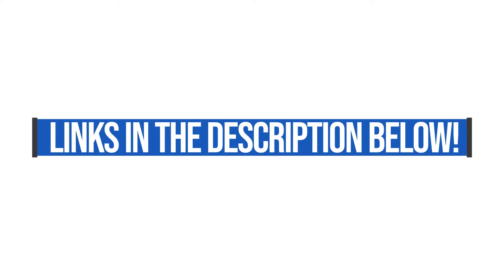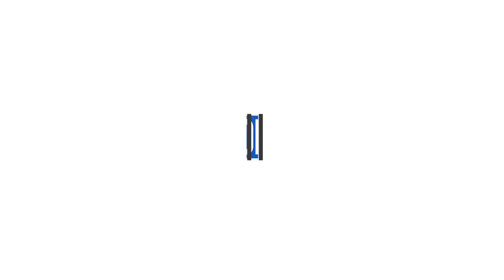If you're interested as we're going through this video in the cost and more details about this computer, you can head down into the description below and grab a link there. That is an affiliate link, so I will get a small commission but at no extra cost to you. You can also snag discount code BEN3 over on Computer Upgrade King. Without further ado, let's jump into the review.